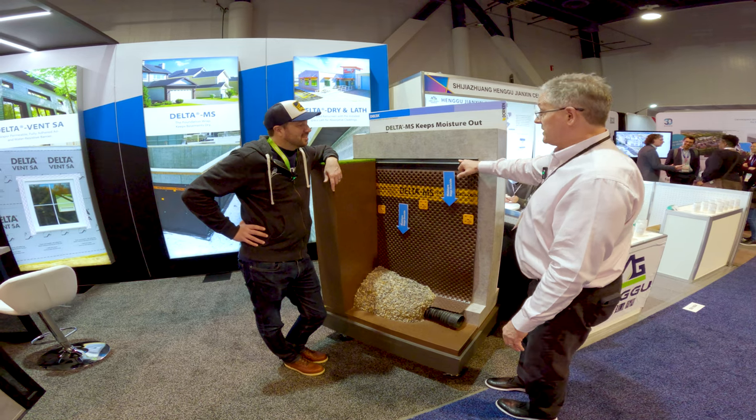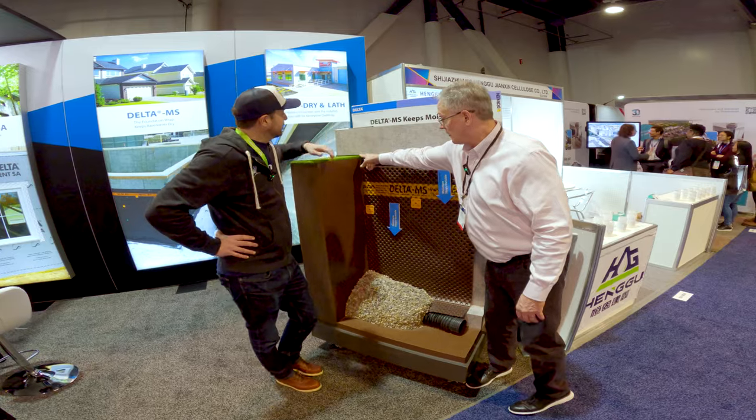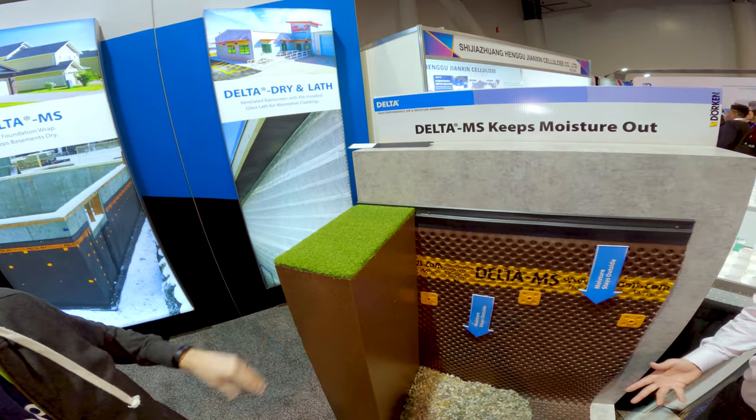This product is also UV stable, so it can go right at grade just as you see in the sample here. And you won't wreck it with your lawn mower — you won't wreck it with your weed whacker.